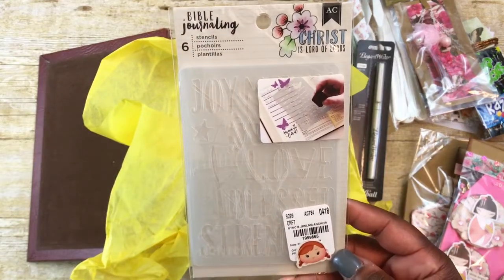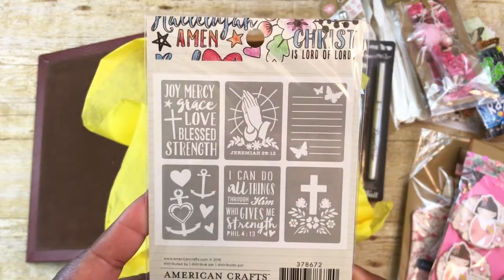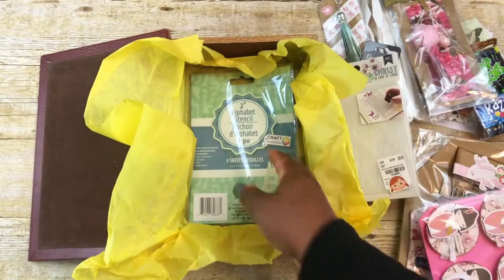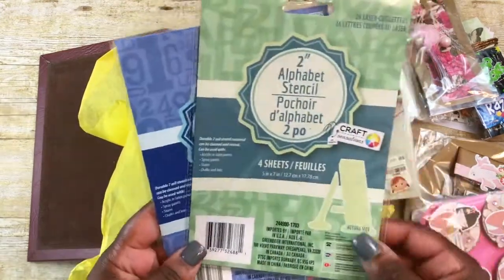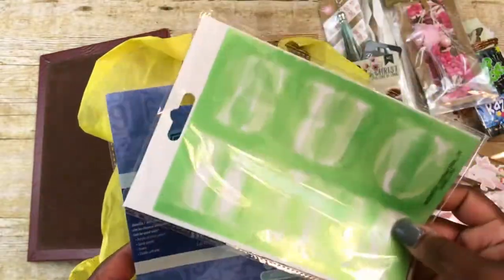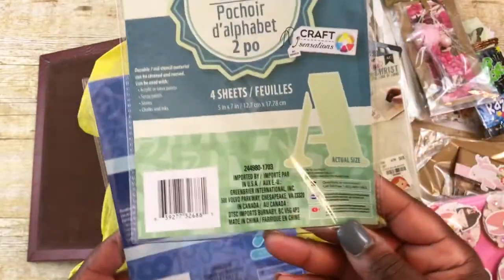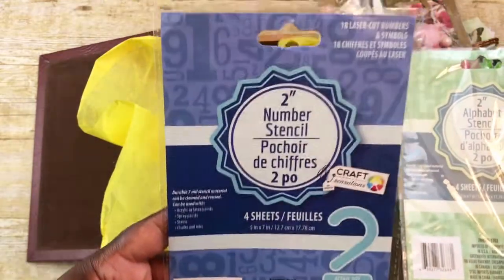I'll be giving her these 6-count Bible Journaling Stencils, and I got these from Tuesday Morning. And then the last thing I'll be gifting Miss Tina is these Alphabet Stencils — you have the alphabet, they're 2 inches, and that's how they look. This is the actual size of them. And then the number stencils, also 2 inches — that's the actual size of those.